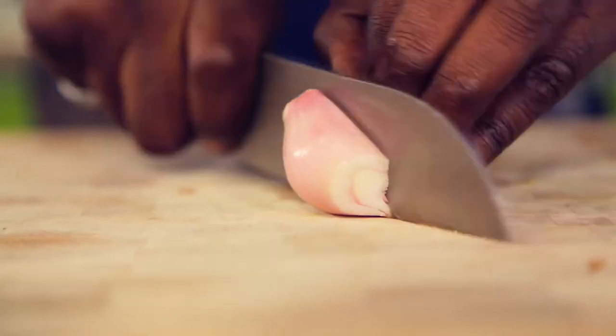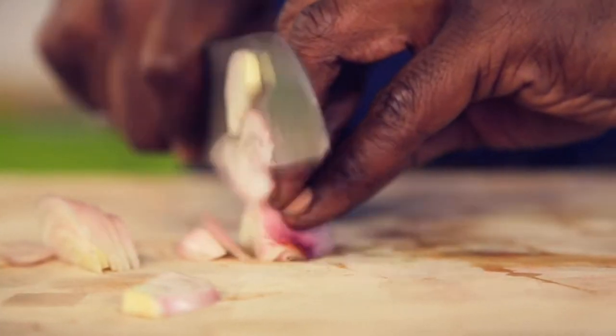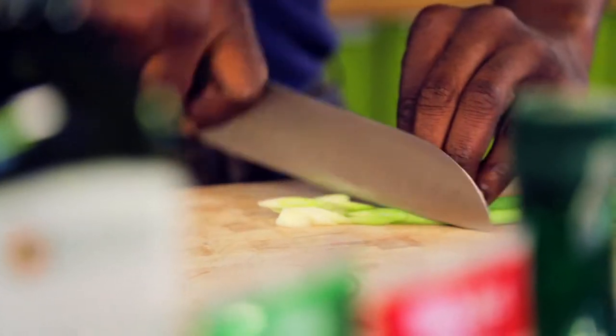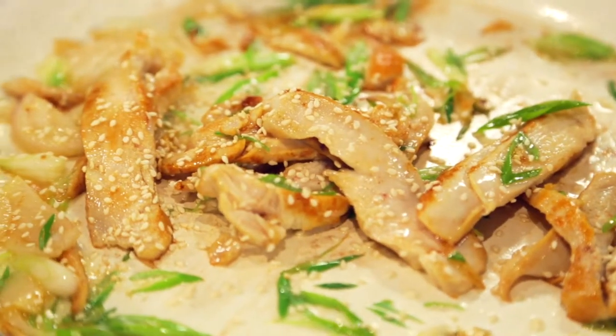Slice some shallots, add to the pan, and mix well. Add some green onions, slice to your liking, add to the pan, and mix well. Add toasted sesame seeds now to create a fusion with the chicken and onions.